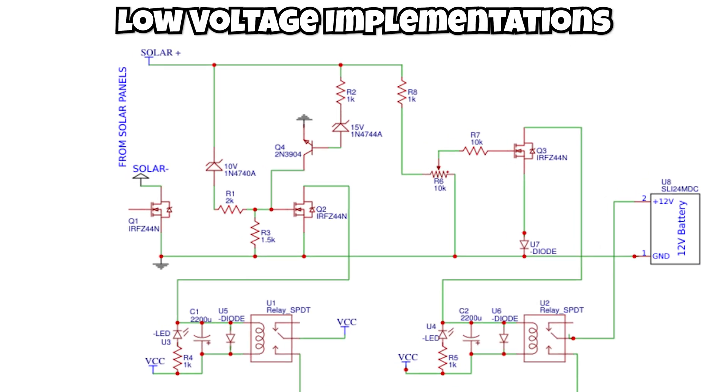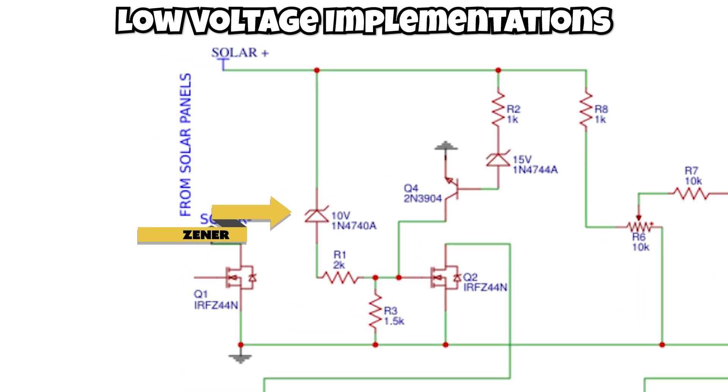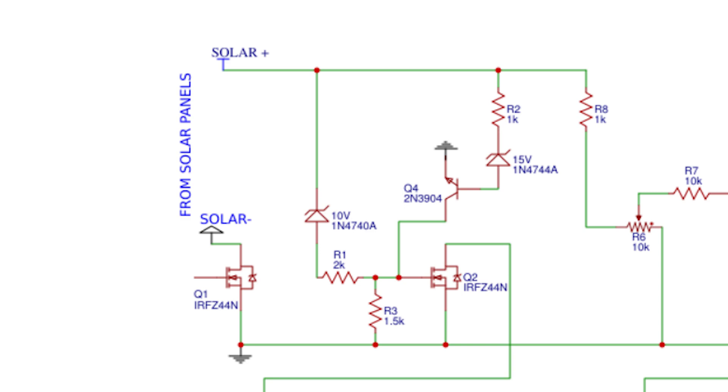For low voltage implementation, a Zener diode with the same voltage as the solar panel could be used to ensure the circuit doesn't start conducting until the panel voltage reaches that threshold. With a 3.7 volt LiPo battery and a 5 volt solar panel, we could use a 4.3 volt, 4.7 volt, or 5 volt Zener diode, getting a reading only once the 4.3 to 5 volt threshold is met, with approximately a 0.7 volt drop across the diode. I've also seen a MOSFET used in combination with the Zener diode, so that when the Zener begins conducting the MOSFET turns on, which turns on a relay to start the charge controller.